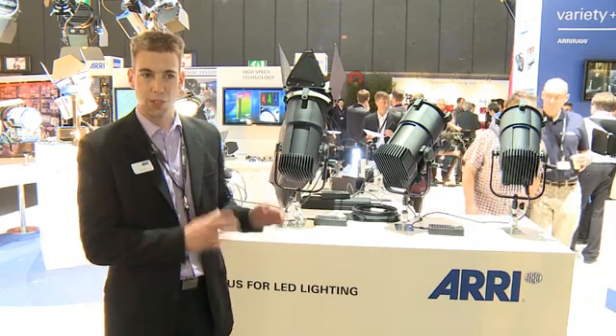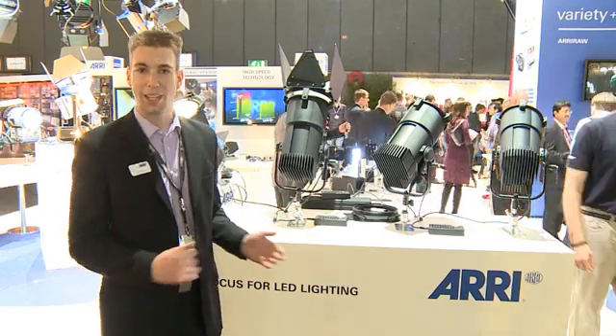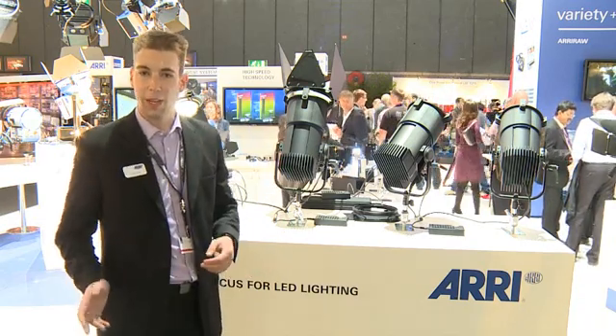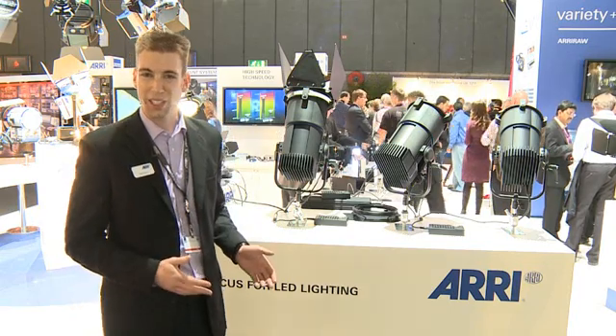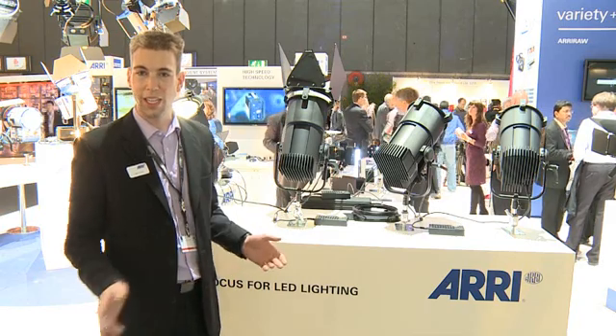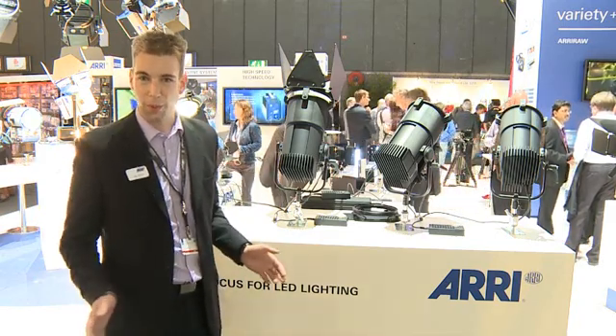It combines both a traditional Fresnel style light field that's homogeneous, has no chromatic aberrations inside, and focuses from flood to spot just like a Fresnel does — with all the efficiency benefits of LED, including significantly decreased power consumption, effective loss of any heat in the beam, and a final end to having to do lamp replacements or any real maintenance, especially in the studio environment.